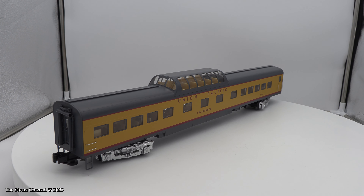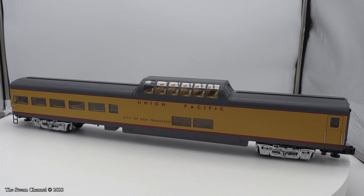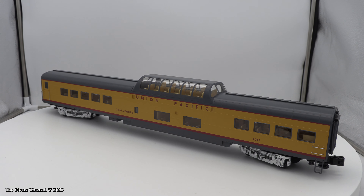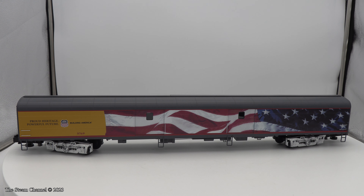While I like the closer coupling, I don't think I'll bother to fiddle with the stock couplers. The four-pack of coaches comes with the City of San Francisco dome car, the Challenger dome car, the Katy Flyer, and the 5769 flag-draped baggage car.